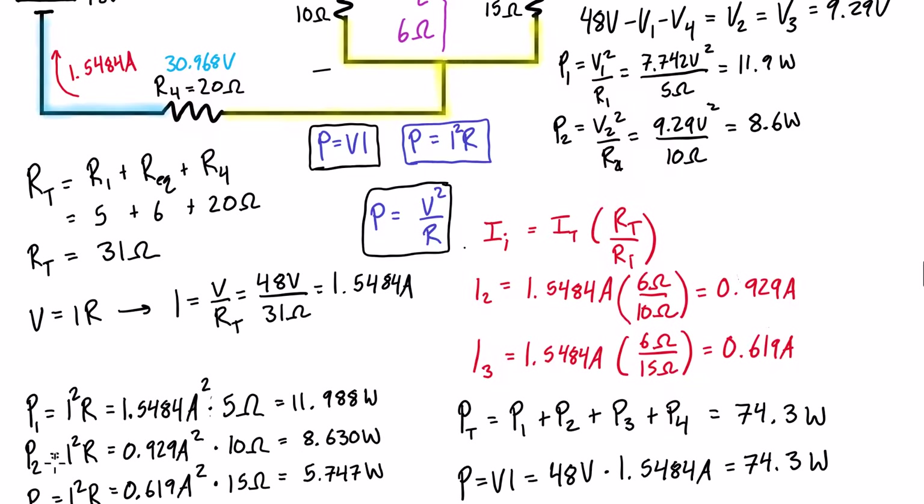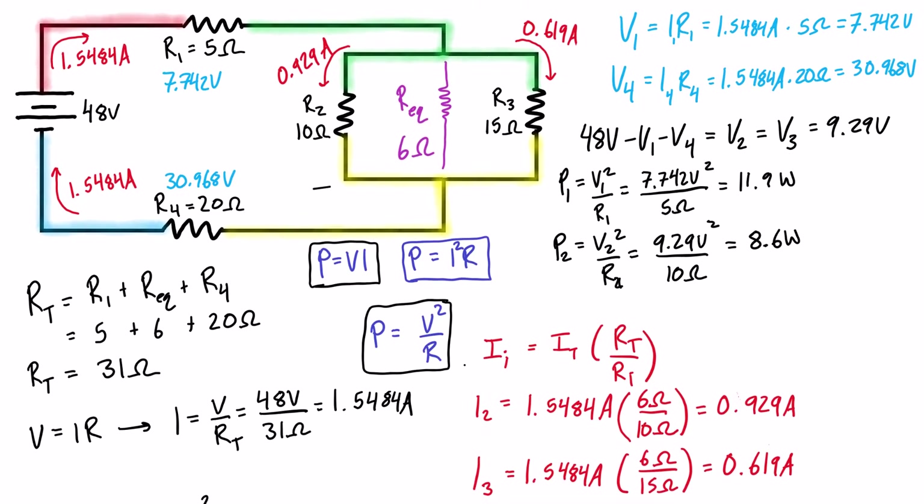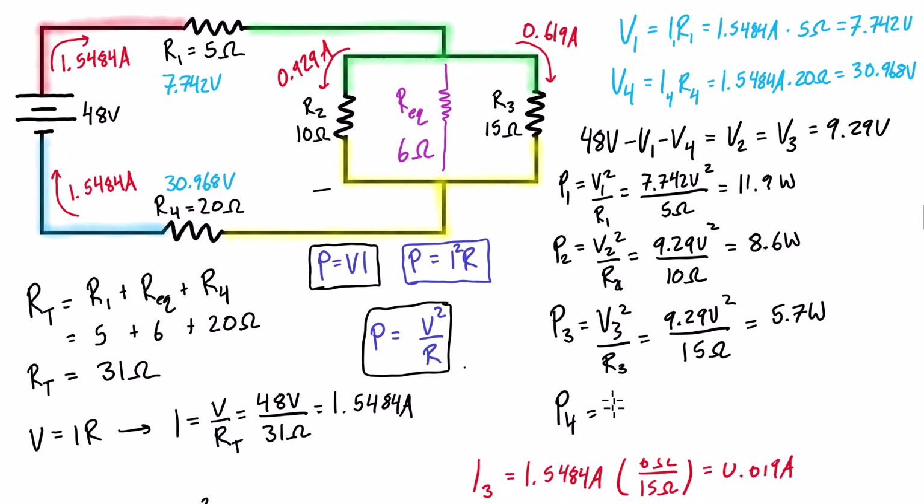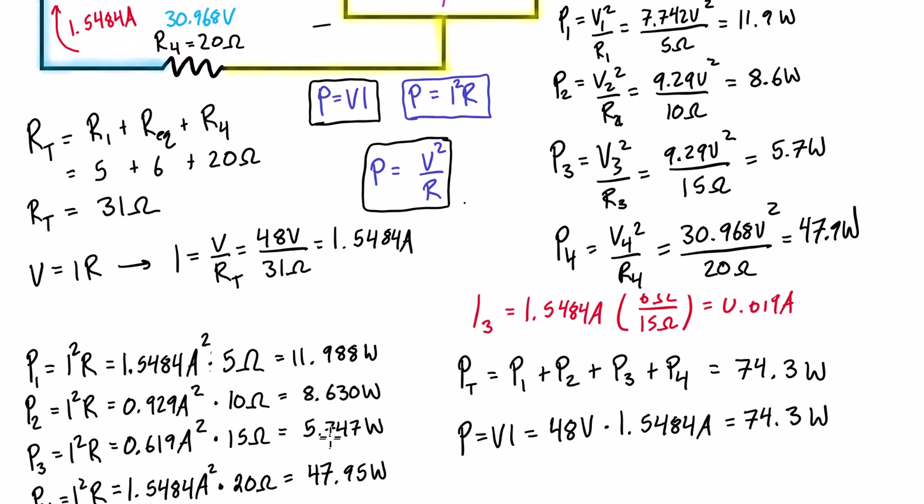Continuing: P3 = (9.29V)² / 15Ω = 5.7 watts. And P4 = (30.968V)² / 20Ω = 47.9 watts. Comparing these to the current-based calculations below — 5.7 and 47.9 — the results match, confirming both methods are equivalent.